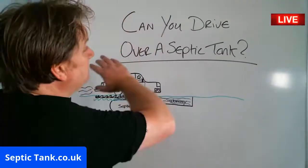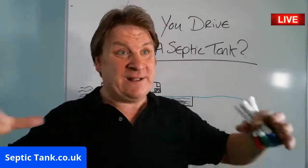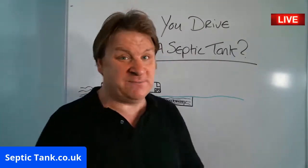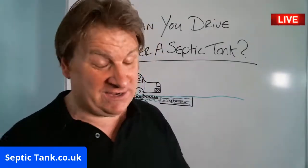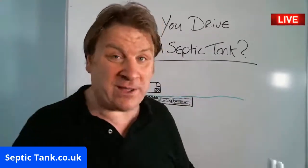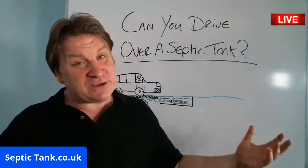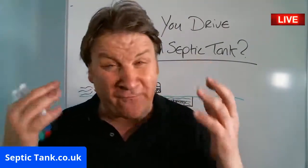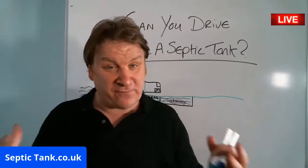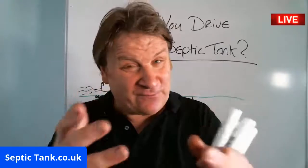Hope that's helped. Can you drive over a septic tank? Yes, in most cases, if you put a concrete pad over it. If in doubt, contact your local builder. Lots of people do it and it works, but I can't say 100% it'll work in every instance — that is one workaround. Want to drive over your soak away? Get some septic tank soak away crates. For more free help and advice, go to septictank.co.uk or give me a ring — I love helping people for free.